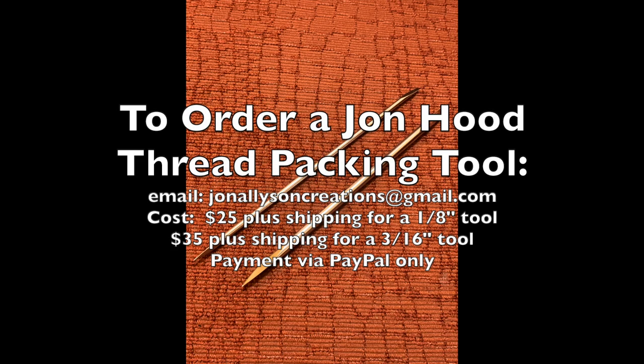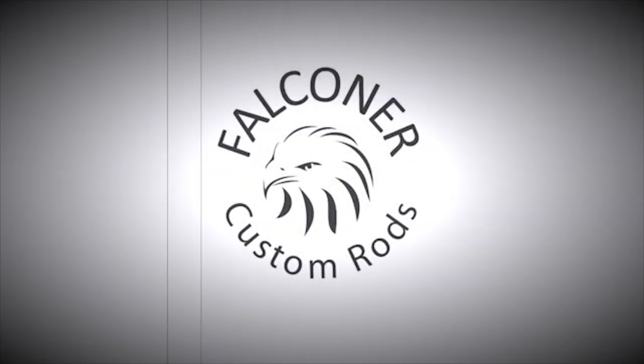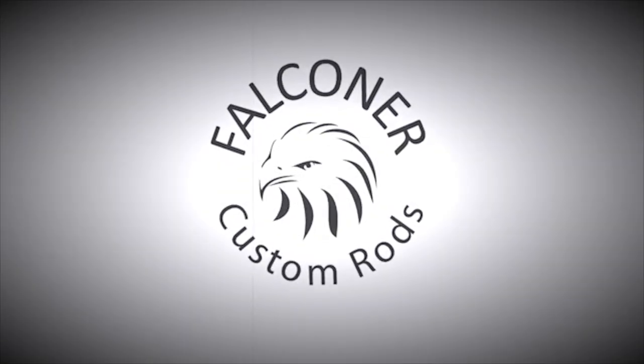John, you told me so — thanks for a great tool. If you want to order one of these, send an email to John Allison Creations at gmail.com. The cost, at time of release of this video, is $25 plus shipping for a 1/8-inch tool and $35 plus shipping for a 3/16-inch tool — PayPal only. Thanks very much for watching. I hope this tool helps you as much as it's helped me. Until the next time — tight wraps, talk soon.